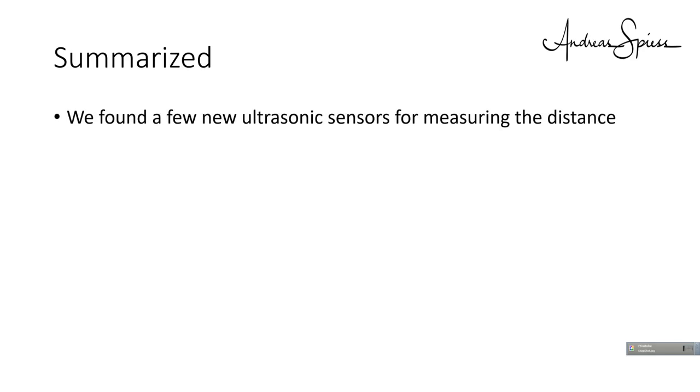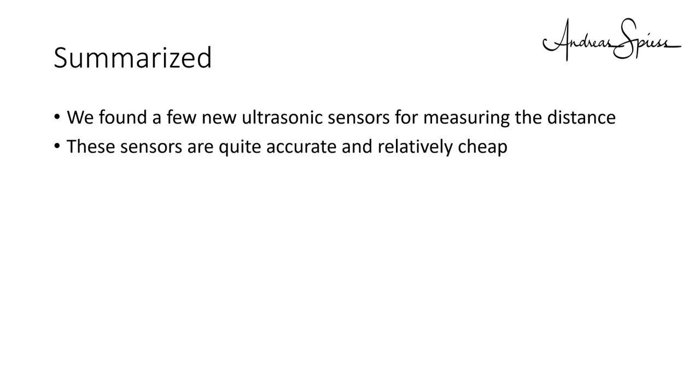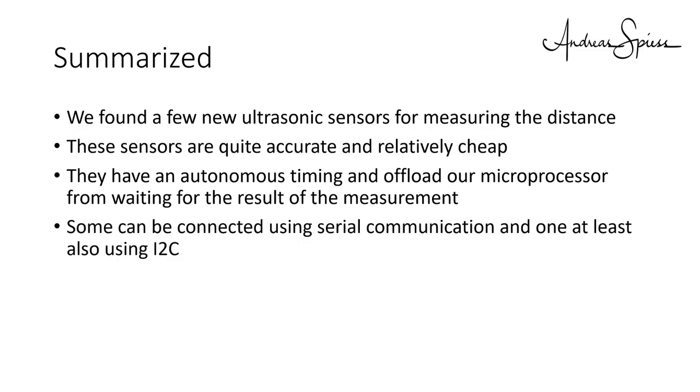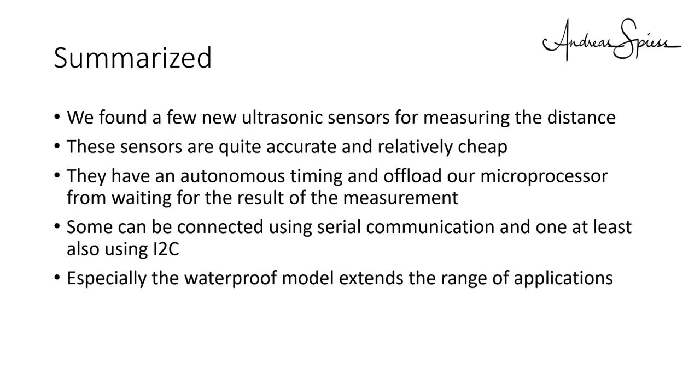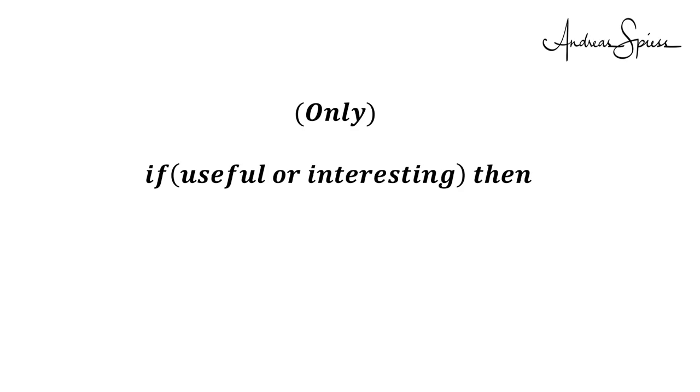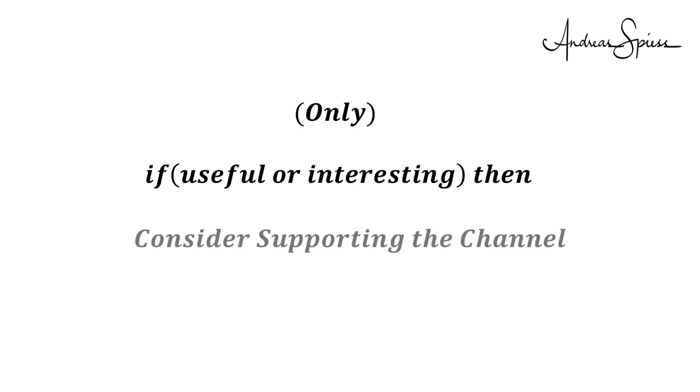Summarized, we found a few newer ultrasonic sensors for measuring distance. These sensors are quite accurate and relatively cheap. They have autonomous timing and offload your microprocessor from waiting for the result of the measurement — particularly important if you need speed, like in a self-balancing robot, and also if you want to use more than one sensor in parallel. Some can be connected using serial communication, and one also using I2C. The waterproof model especially extends the range of applications. Unfortunately I did not find good documentation for all sensors. I hope this video was useful or at least interesting. Please consider supporting the channel to secure its future existence — you find the links in the description. Thank you. Bye.